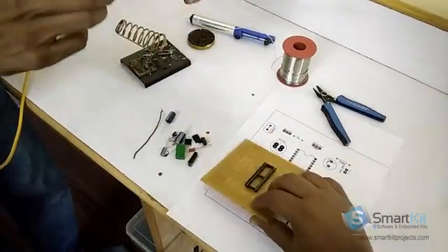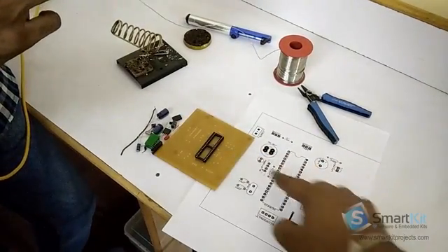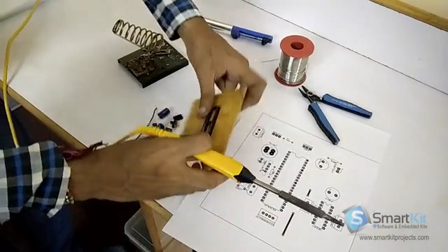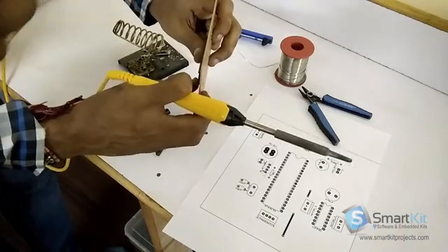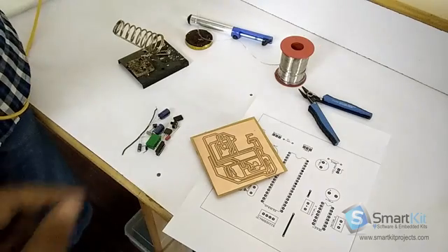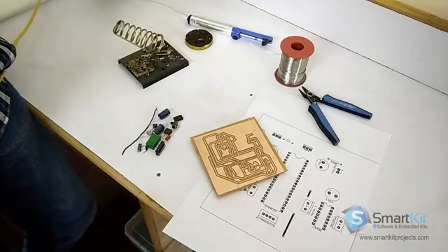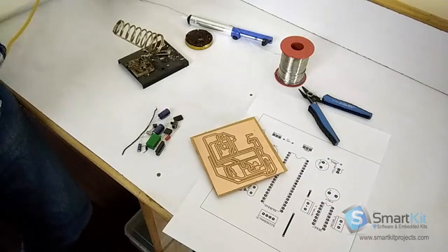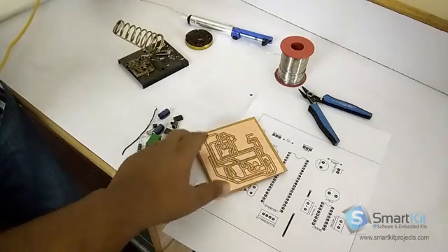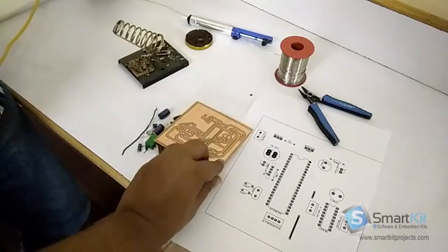We have just placed the IC driver as you can see on the diagram — this will match here. We will start the process of soldering. While we have attached the IC driver over here, in the real case scenario, when we put an IC, we will have to remove the IC for programming again and again. So for best practices, we have just placed an IC driver here so you can place the IC and remove it for coding purposes.